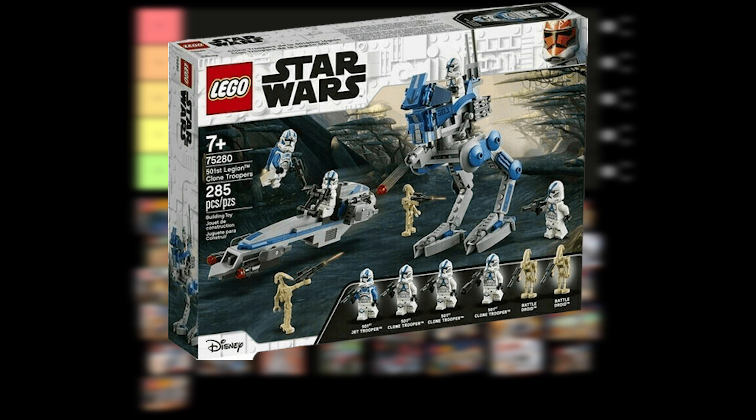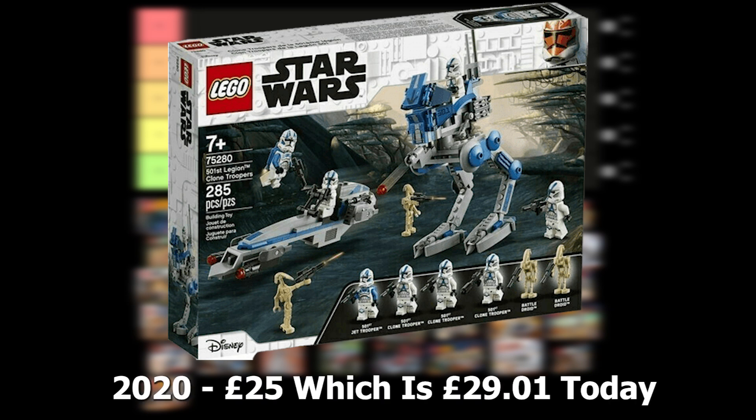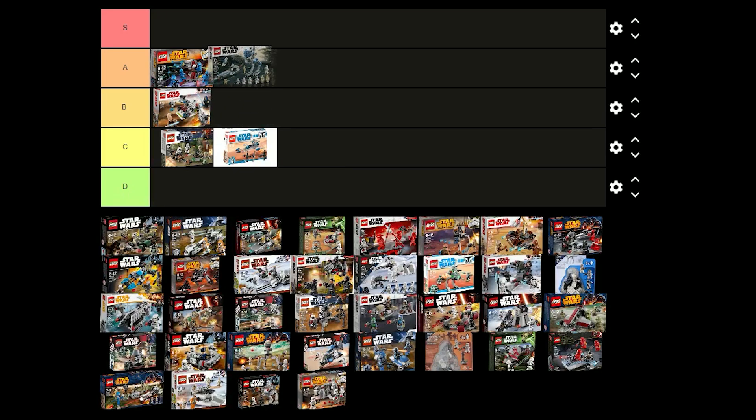The 501st battle pack was released in 2020 for £25 and comes with 4 clones, 2 battle droids, an AT-RT and a speeder. This is one of the most popular battle packs that have ever been made and it is a really good set. I think I'm going to put this one in A tier, though it is more expensive than other battle packs.